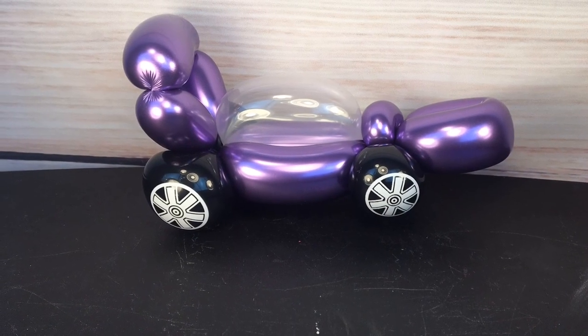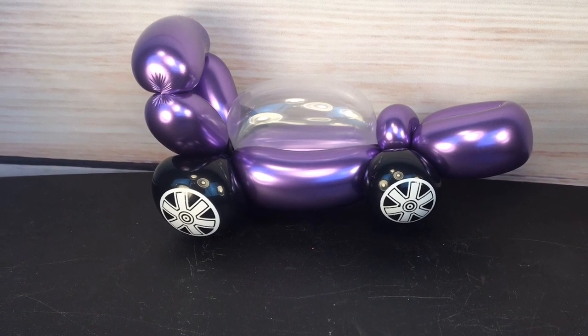Hi guys, this week I'm going to show you this exciting car balloon. I credit this one to my daughter Sarah who showed me how to make a cool balloon car, and I added these neat little wheel print balloons and chrome to it and it looks really cool. So let's get started.